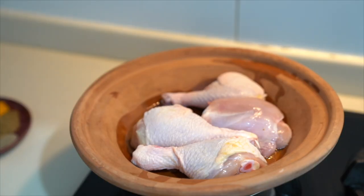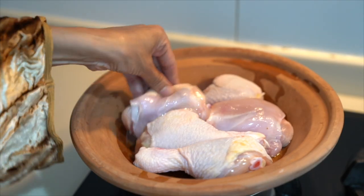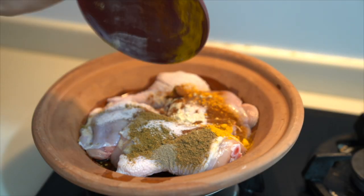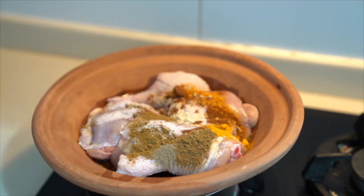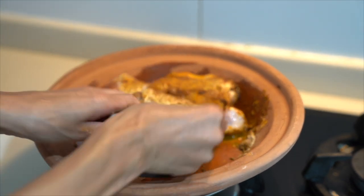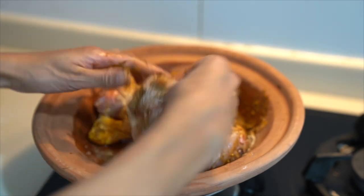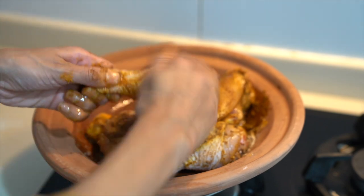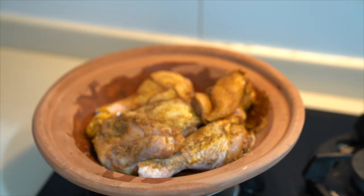Okay, we have the vegetables ready. Let's start to mix our meat with spices. By the way, you can mix and keep the meat inside the fridge for one, two, or three hours if you have time. So I will just mix all the spices with the meat and the coriander, and then I will start to cook.